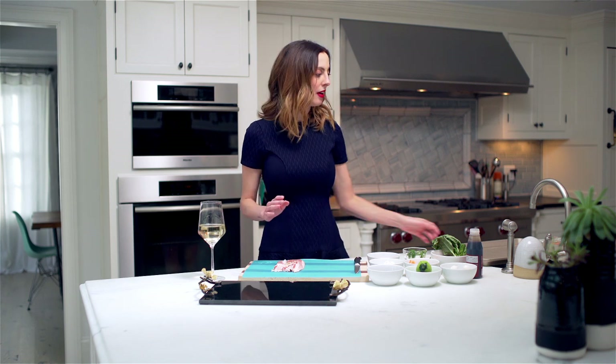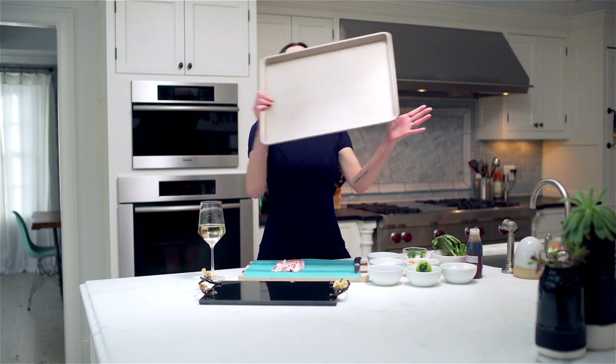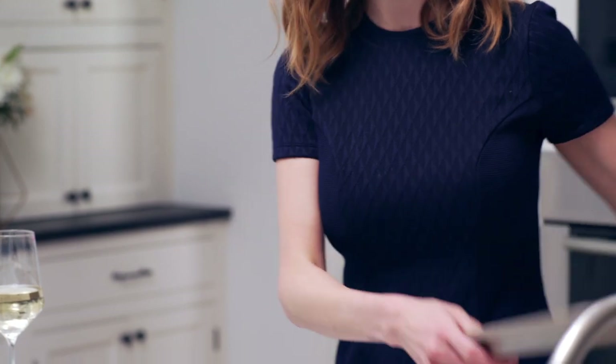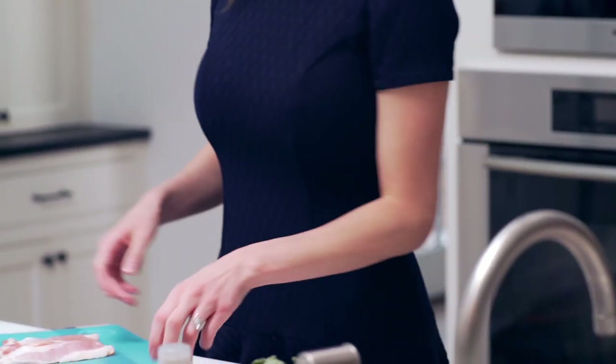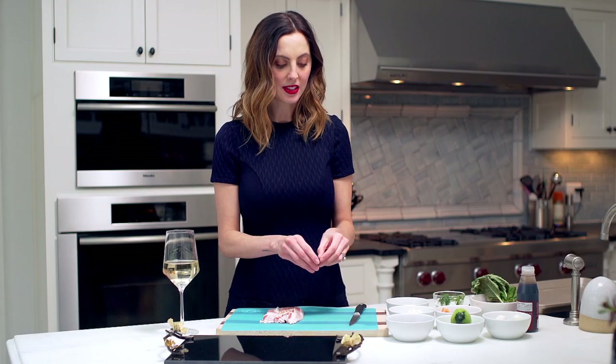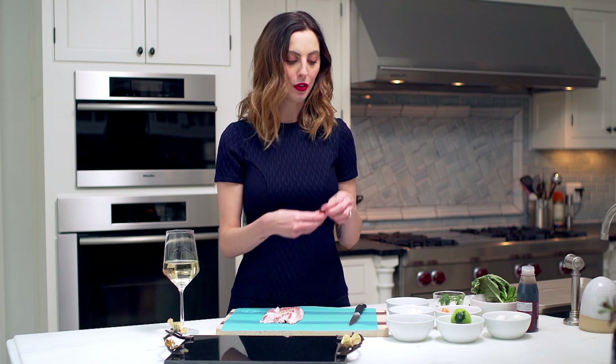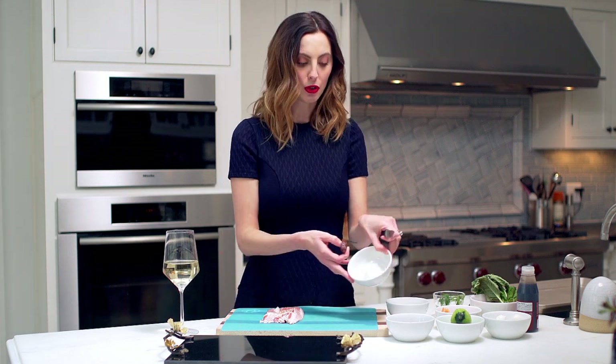So we're going to start with our bacon-wrapped dates. I've already preset my oven to 350. You want to make sure you have a little tray like this that has sides because the bacon causes a little bit of grease to come out. So what you're going to do is slice these dates — I've already sliced them. You want to make a little hole for your goat cheese, which is right here.